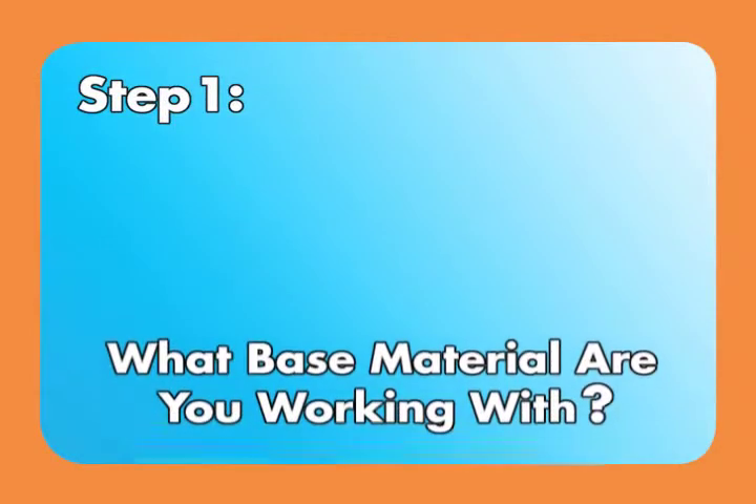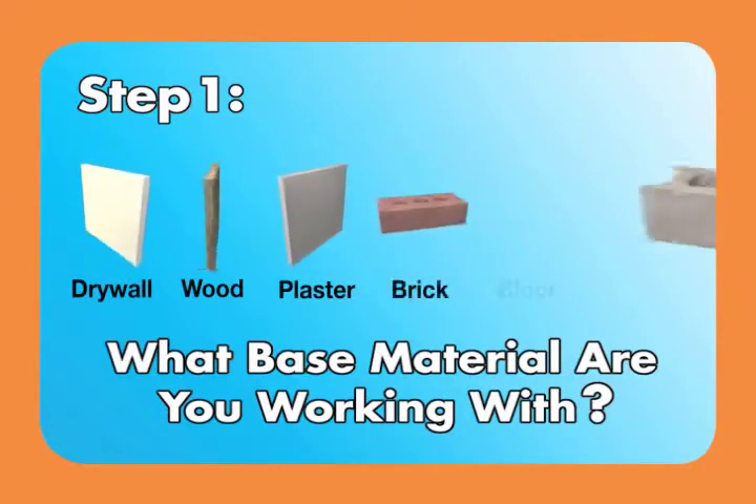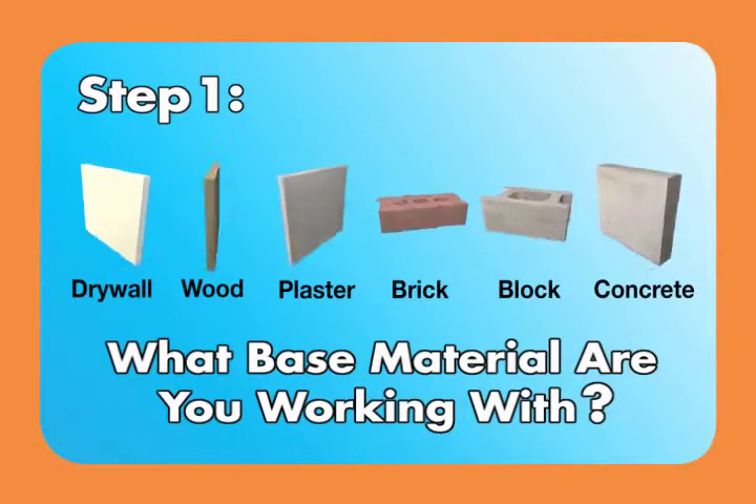Step 1: What base material are you working with? Is it drywall, wood, plaster, brick, block, or concrete? Each product package calls out which base material the anchor works with.